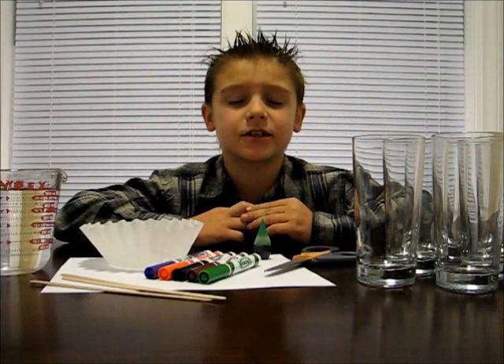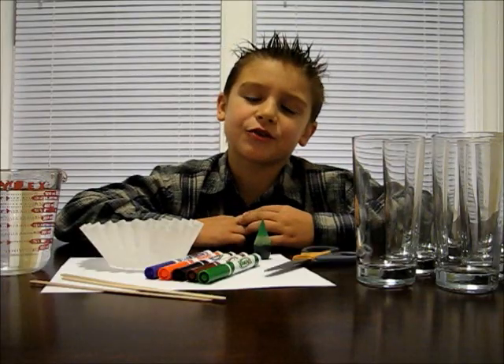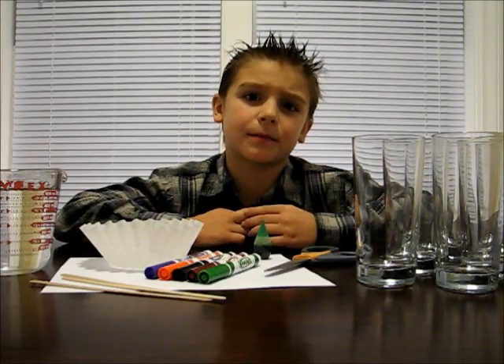Hi kids! Today we're going to do an experiment with chromatography. Remember, always have your parents with you while doing an experiment.